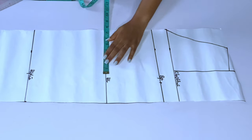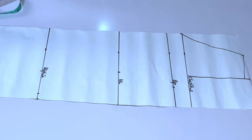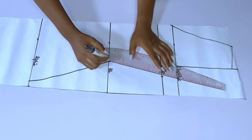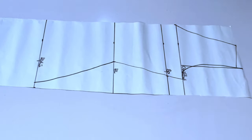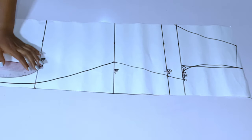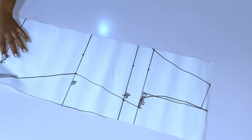I've divided my bust by four, my waist by four, my hip by four. At the full length I marked 11.5, and at the full length I marked 9.5 — you can take out 1.5 or 2 inches from whatever you mark at the hip and then connect. This gives a normal armhole. After marking this straight line I'll cut out the pattern for my front.